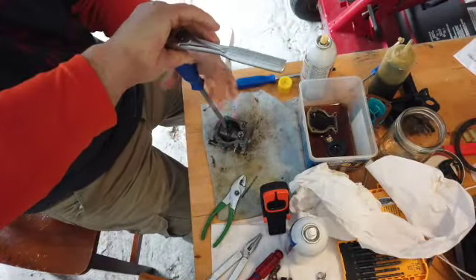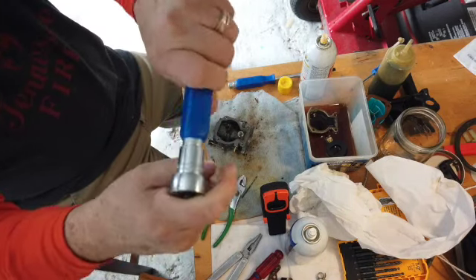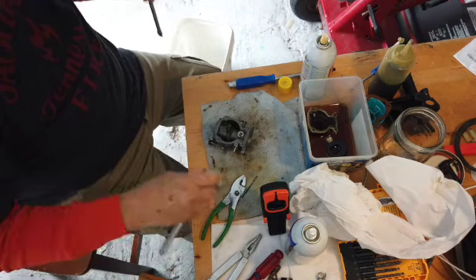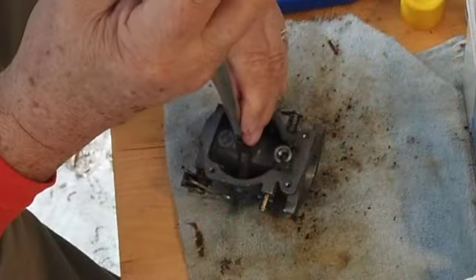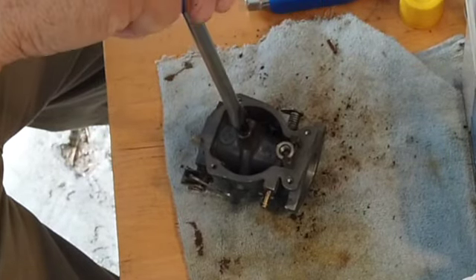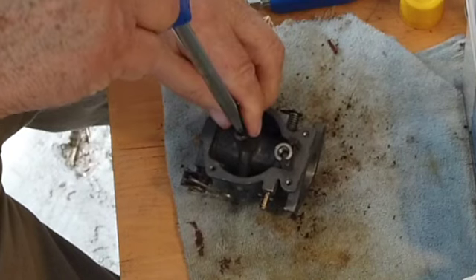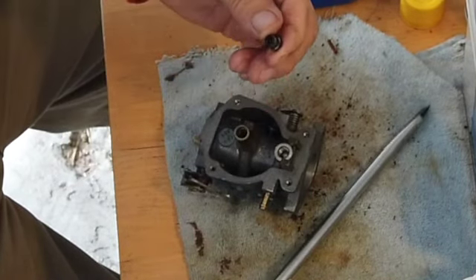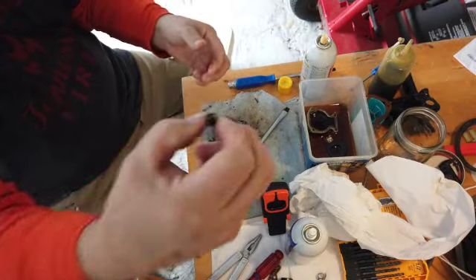I did a trick — I like these screwdrivers. It has this end on there so you can do that sort of thing with a little more pressure than you can get with your hands. Take this out — you know, this thing here down in the bottom of the bowl. Vacuum sucks gas up through this.